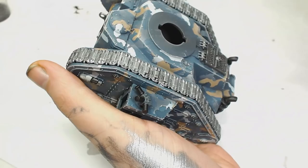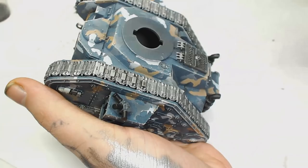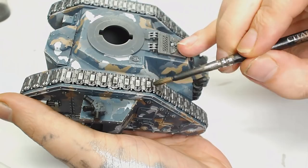Then just to smooth all that out and get rid of any brush strokes, we're going to use Nuln Oil again, but this time watered down a lot more — about 75-80% water — because obviously we don't want to drown out all the detail we've started putting onto those tracks.